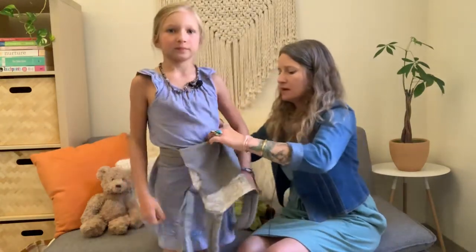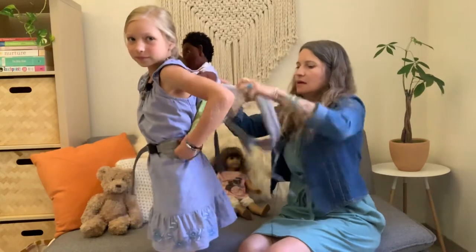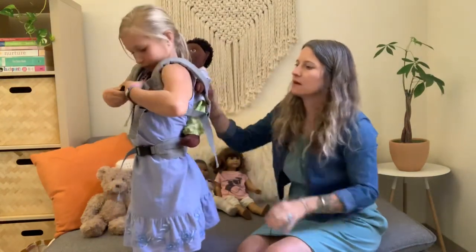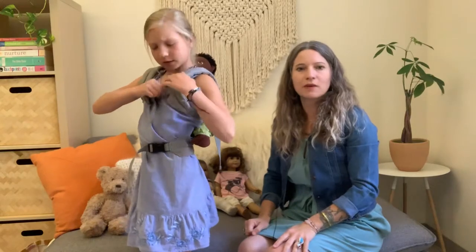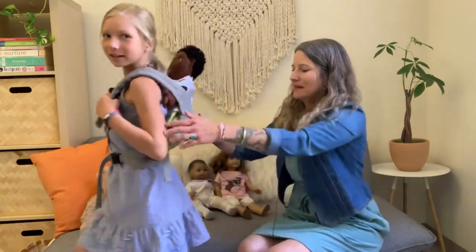You know what else we can do? A back carry! You just turn it around — this one you definitely need help from mom or dad. Put baby in, one arm, the other arm, and then you can click it in the front. There are also adjusters here that you can loosen and tighten depending on how old your daughter or son is wearing the doll carrier. The back carry is good for hikes if you want to bring your doll on a hike — you can walk!